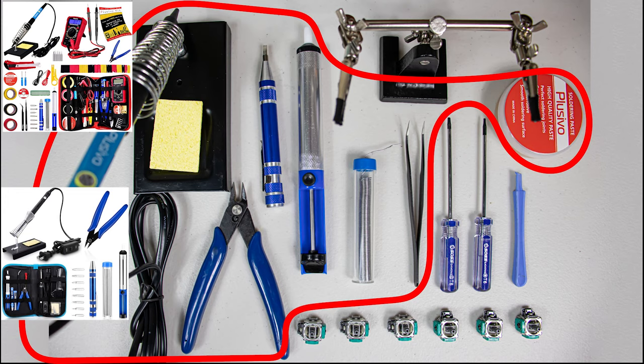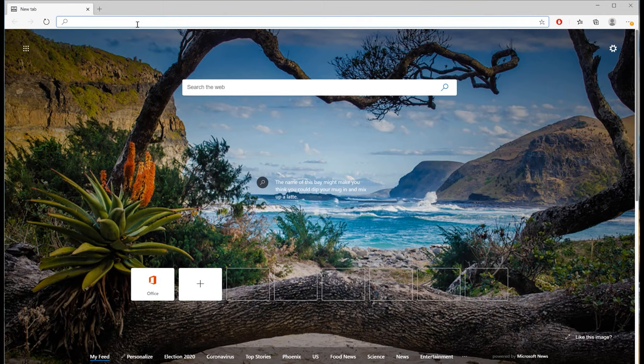The bigger purchase is going to be the soldering kit. These go for around twenty to thirty dollars. This specific one cost me around thirty dollars, but I like it because it includes everything we need plus bonus items like a multimeter that we won't be using in this new method, but they're a nice bonus that could be quite useful for other things.